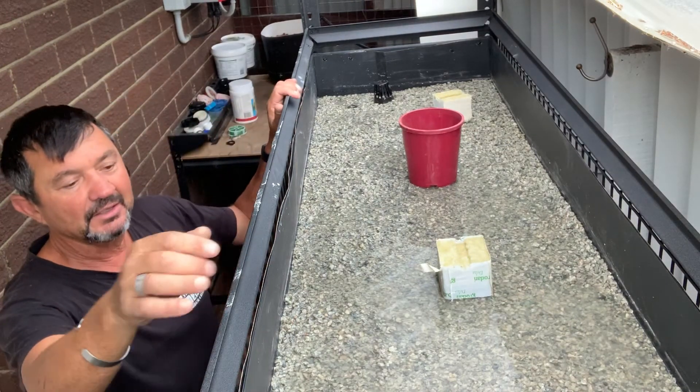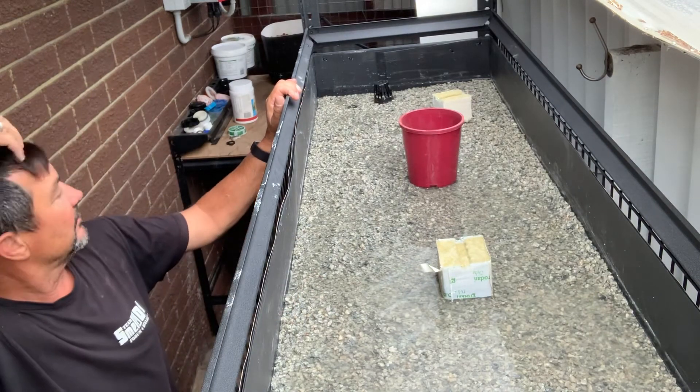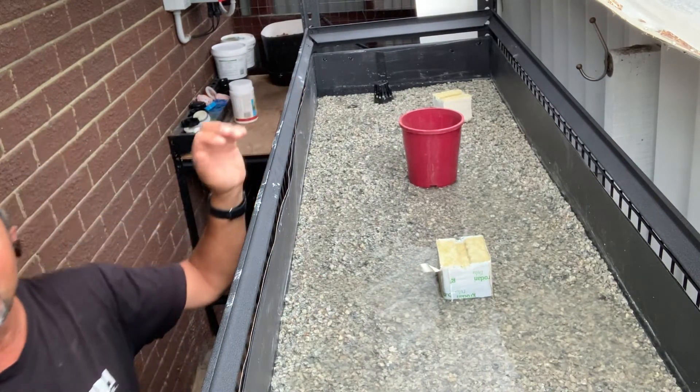I've got to get my strawberries up, get the cuttings in here, plant them in here. I'll probably do a video later on how to do that. But there you go — that's how that works.